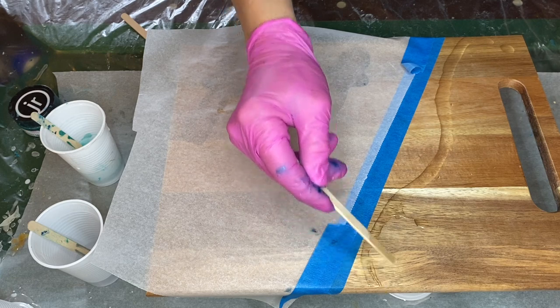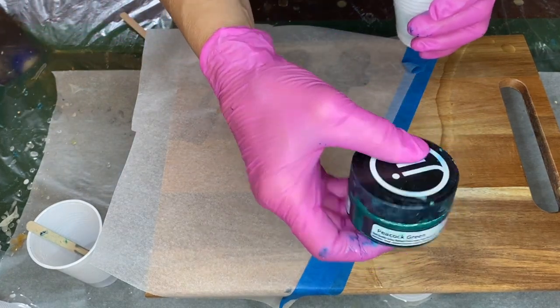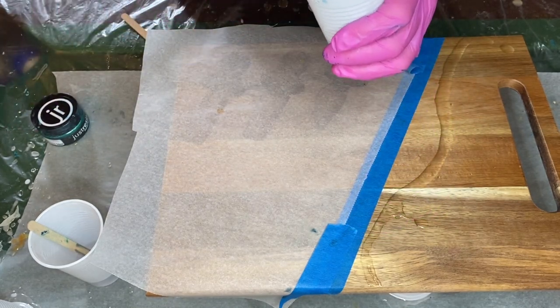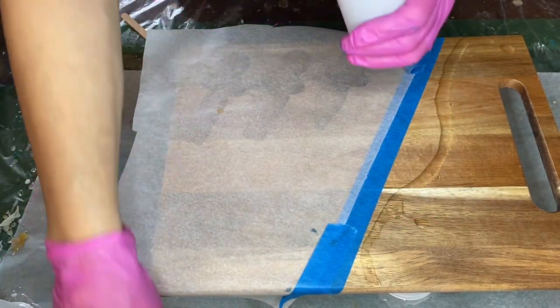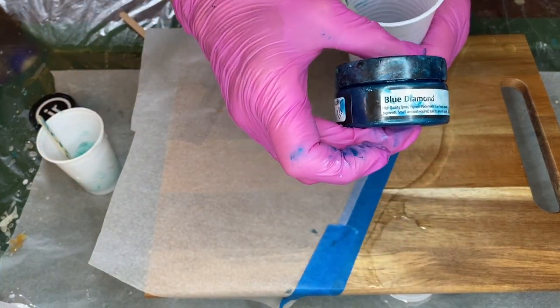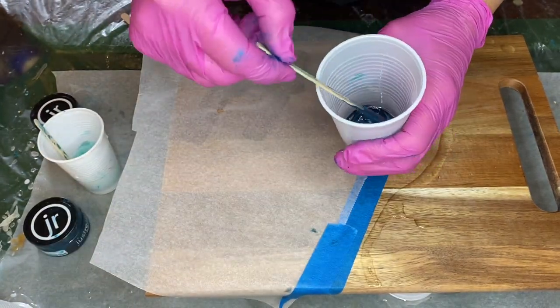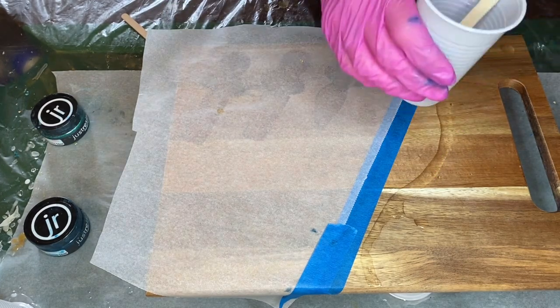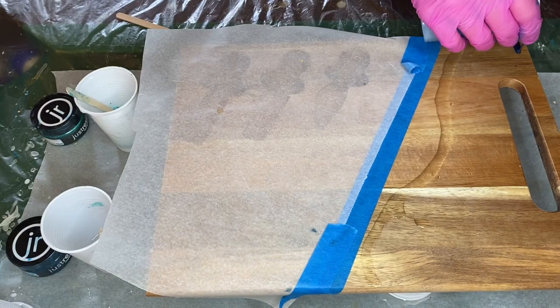Now she's going to be mixing in her pigments and she's starting off with Peacock Green by Just Resin. Her next pigment is Blue Diamond, also by Just Resin. I'll have affiliate links in my description where you can purchase similar products, so make sure to check that out. And she leaves a third small cup with clear resin.